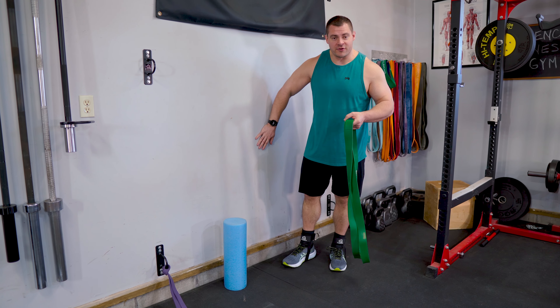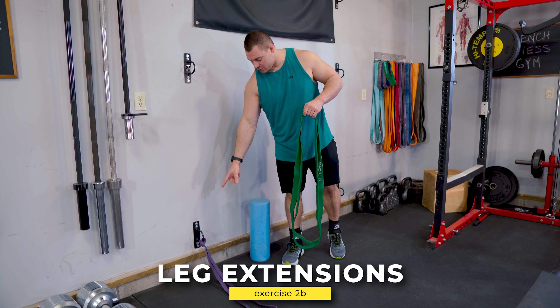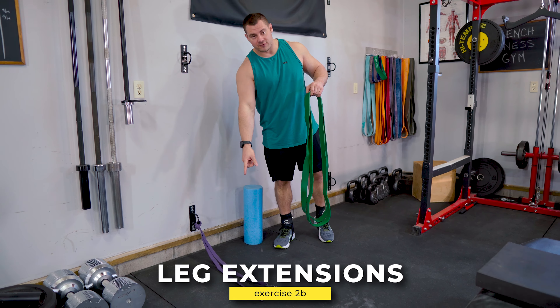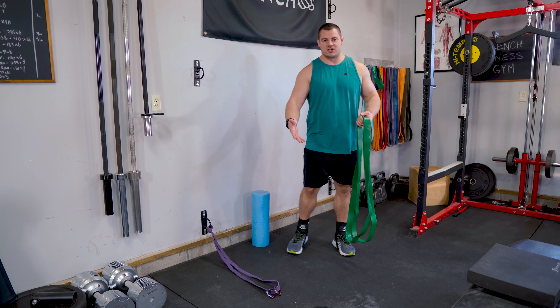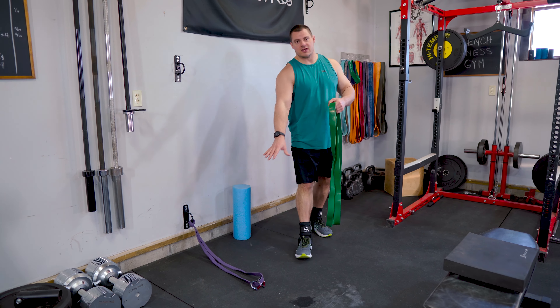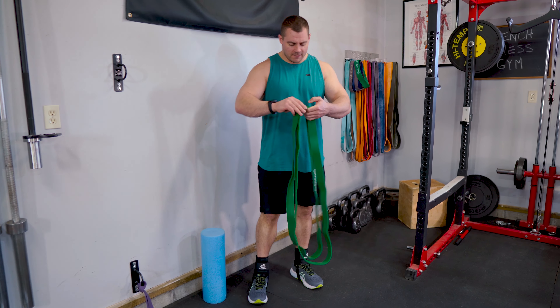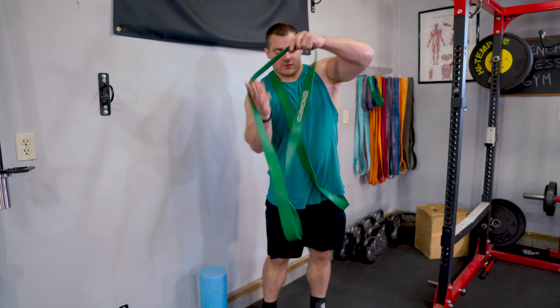Next exercise, we're doing a superset — two exercises back to back. I encourage you to get everything set up ahead of time. We're gonna be doing X-band hack squats, so grab yourself a pair of heavy 41-inch resistance bands and a foam roller, and you'll need a wall. Then the next exercise will be banded leg extensions, so you'll need a low anchor point with a single 41-inch band. I've got a pair of ankle straps and I like to leave the carabiners on the band itself so I can keep the ankle straps on and jump right into the next exercise. You'll also need a bench and a pad to sit on for the leg extensions.